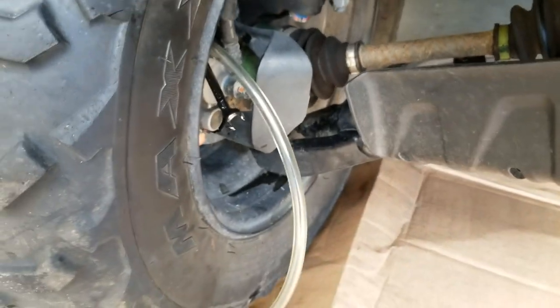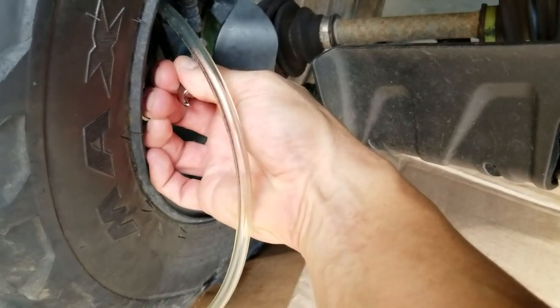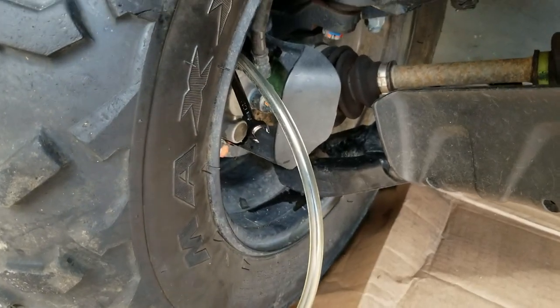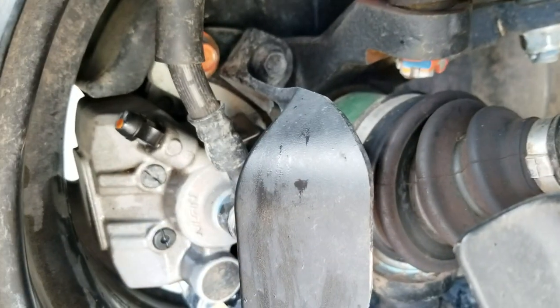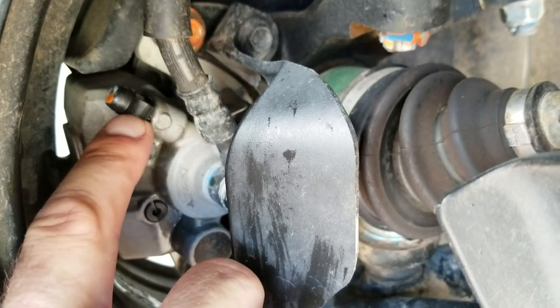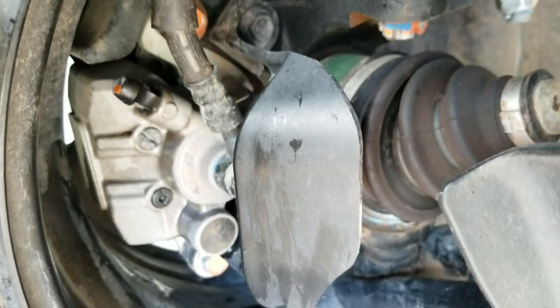I would say this side is done, so we're going to make sure that bleed valve is closed. When it's closed, we can remove the hose and we'll get going on the other side. With that tube removed, just make sure you put the dust cap back on to cover up that nipple so no dirt gets in there the next time you ride.